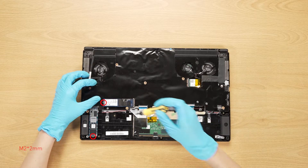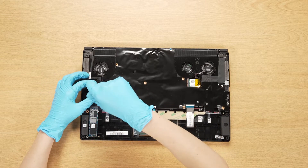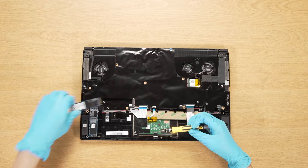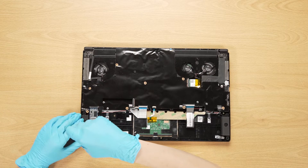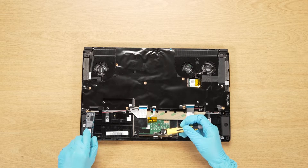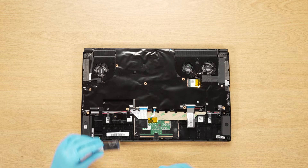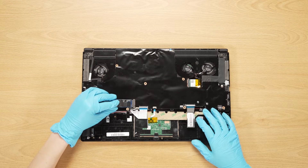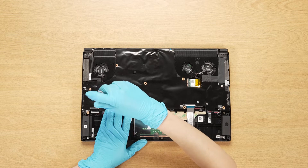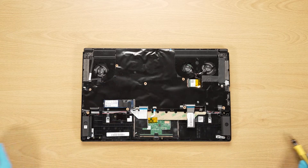If you want to add an additional SSD, here is how you do it. Remove the screw, plug in the additional SSD, then screw down the hole at the end of the SSD so it sits firmly in its spot.